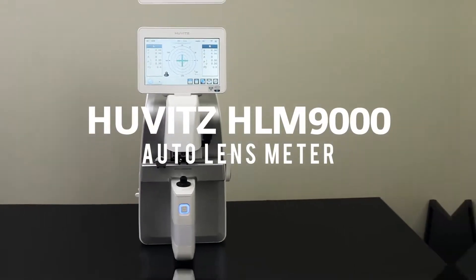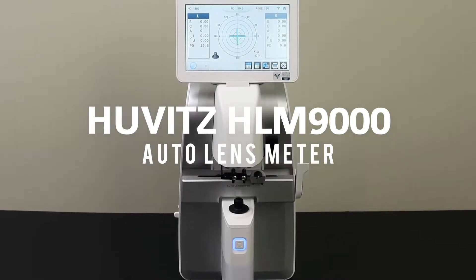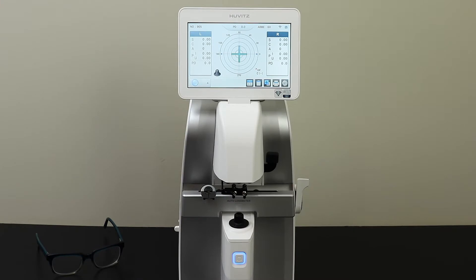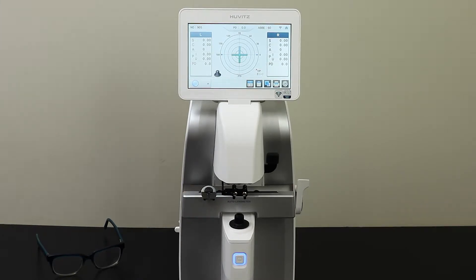The Hoovitz HLM9000 with a 3-year warranty from Norwood Device and Diagnostics. Neutralizing the lenses with the Hoovitz Auto Lens Meter is extremely accurate and easy to do.